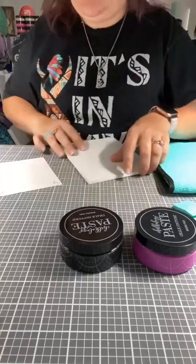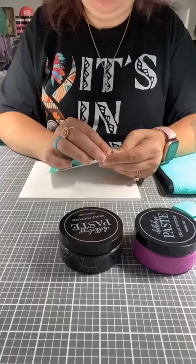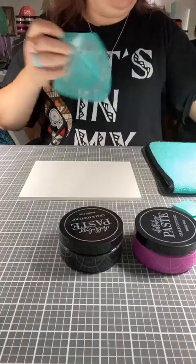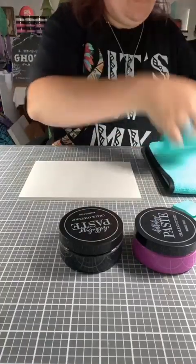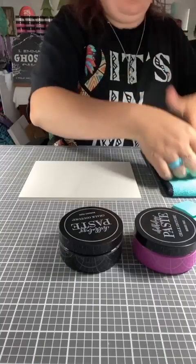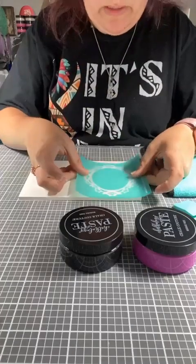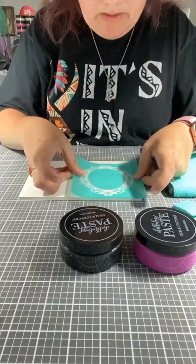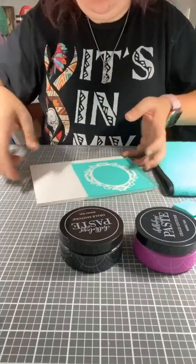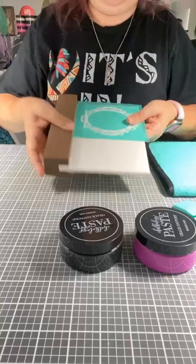So we're going to do the frame first, just like this. I'm going to try and put it far enough up that the base won't mess with it or block any of it. So we need to fuzz it because we are using paste. The more silkscreen you have, the more or less fuzzing you'll need to do. So we're going to move this off to the side. I'm going to put the base on here and see — yeah, it's not going to mess with that.